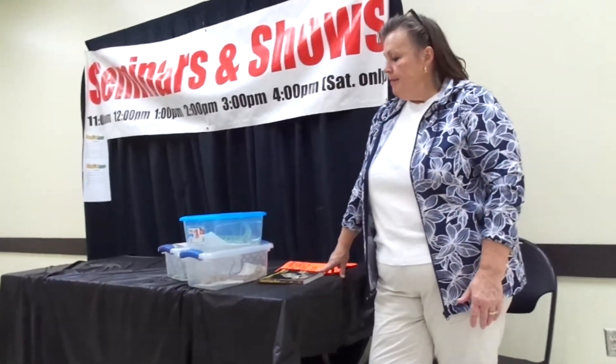How often do you feed them? I give them salads in the morning and usually bugs at night. The mice, once a week.